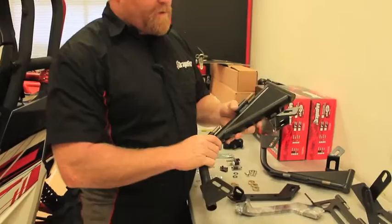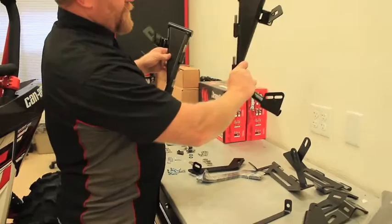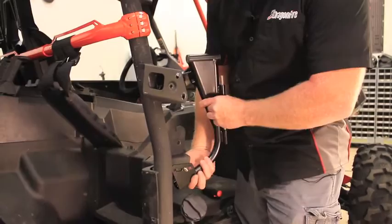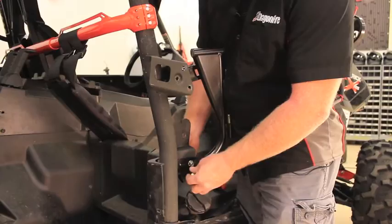Step eighteen: locate the front door hinge mount for the passenger side. The driver and passenger mounts are different from each other. Using the factory hardware retained from removing the shoulder bars, go ahead and put them on but leave them finger loose for now.